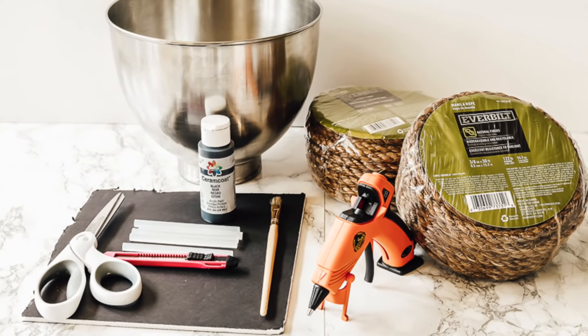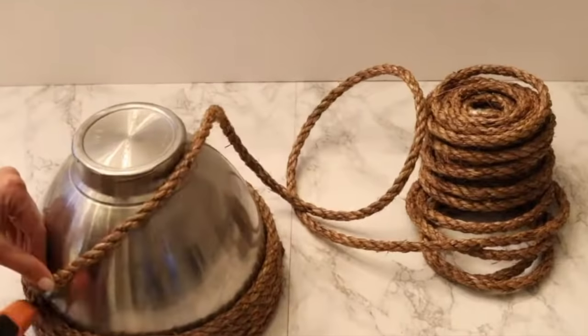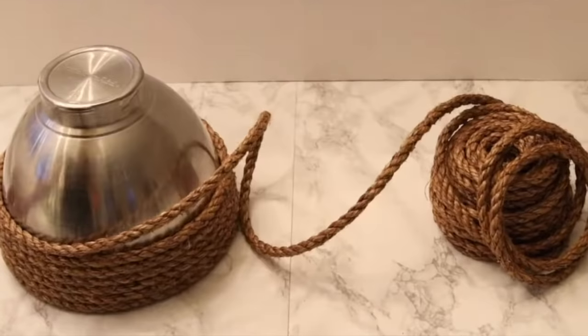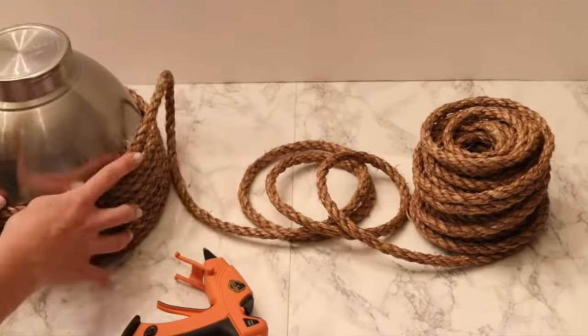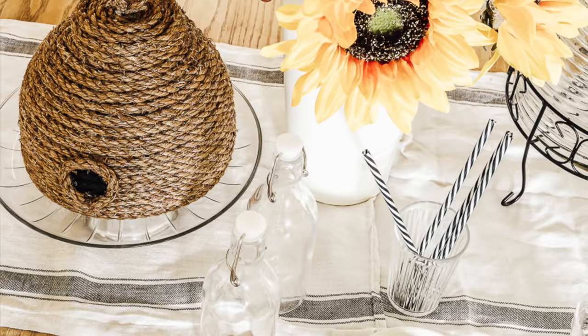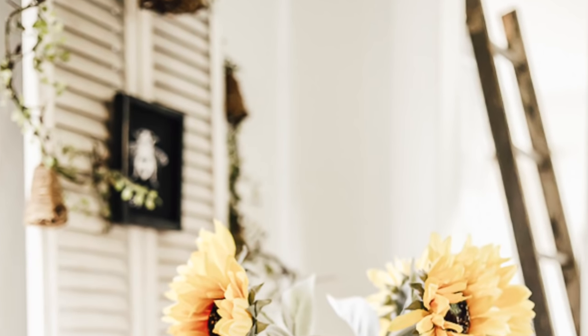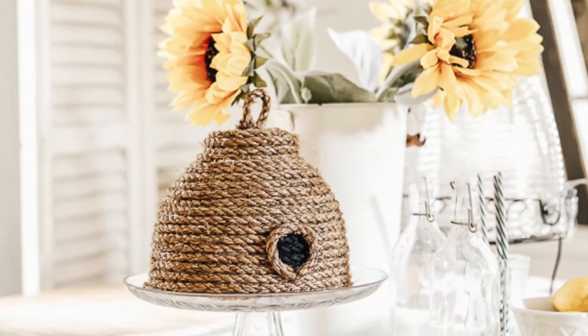Moving into springtime gifts, I recommend this B-skip that I made. You just need a bowl from a KitchenAid mixer — which a lot of us have — and then you get some rope from Home Depot, wrap it around, hot glue it as you go, and spiral it up to make a cute little B-skip. It's super easy and really unique.